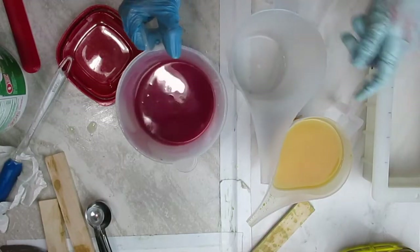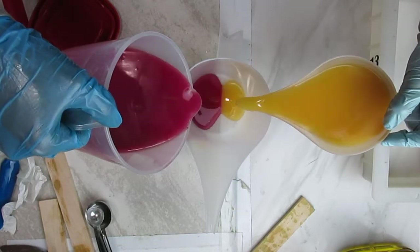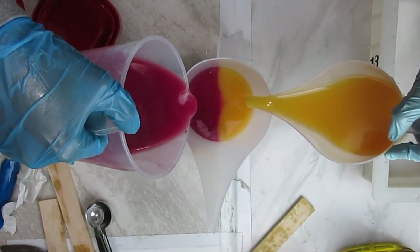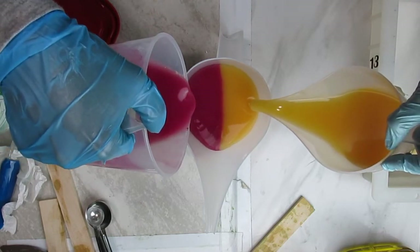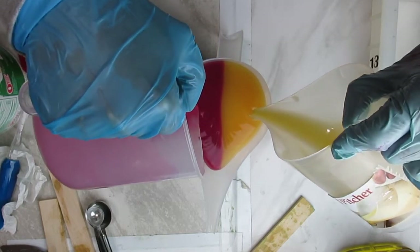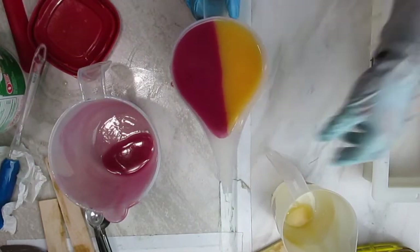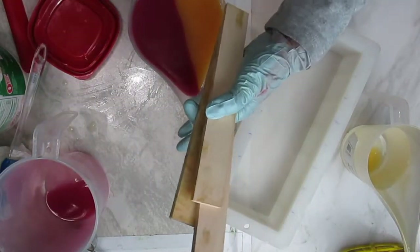This was the second attempt — I wanted a bright yellow with fuchsia pink. However, neither the yellow nor the pink were as strong as I wanted them to be. I also had issues with the pour. I wasn't following a specific order, and as you can see the batter even looks a little thicker, almost reaching medium trace.